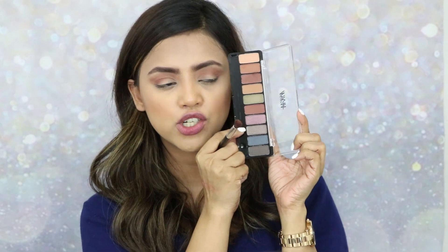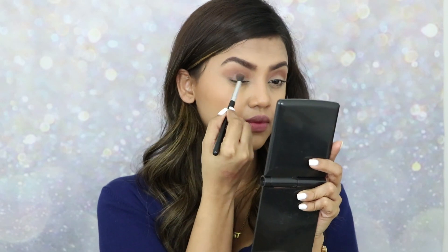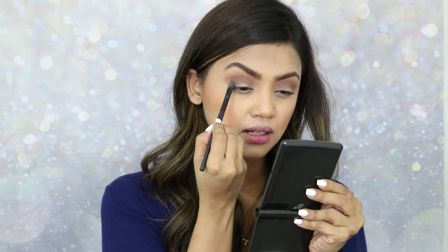To darken the color further, I'm taking a gray metallic shade. There is some fallout, so I'm dusting off the excess before placing it on the outer edge of my eyes, then blending it inside. Taking the darkest shade from the palette — there's again some fallout but it's pigmented. Cutting my crease with it to create a smoked-out effect.